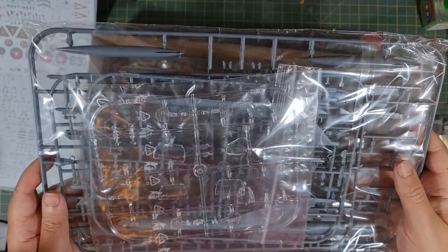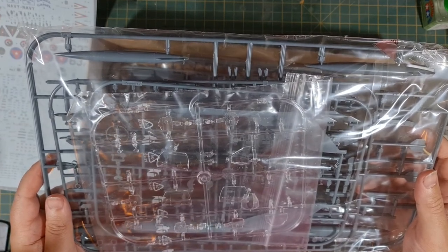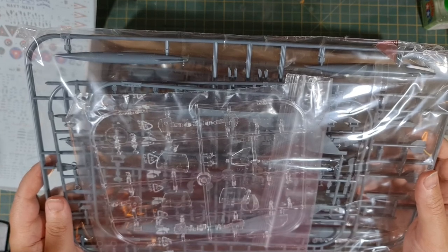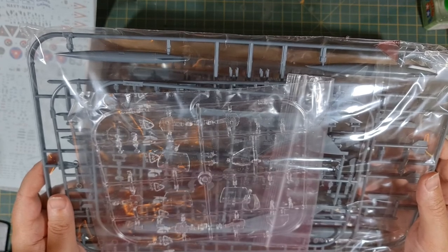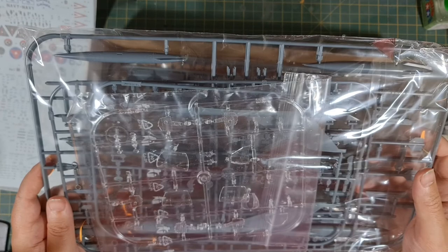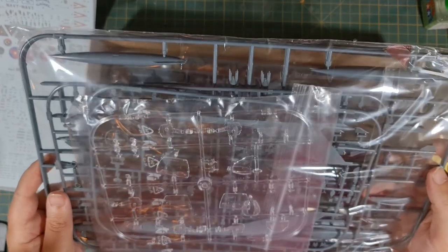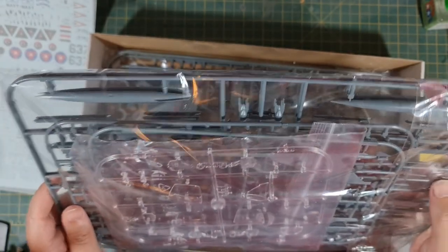We've got clear cockpit details here — two or three panels for the instrument panels in the cockpit, what looks to be three rear sections to the canopy and two front sections. I don't really see any differences between them, so I'm not sure why there are so many canopy options, but it looks very nice and seems to be pretty good quality.